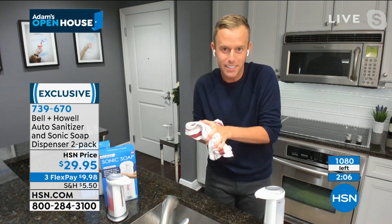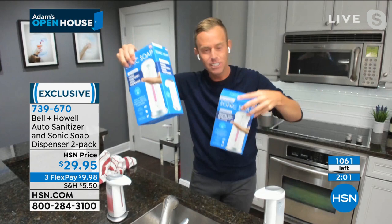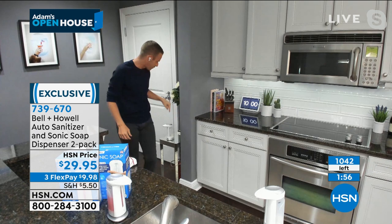I want you to think about picking up more than one set. What I mean by that is the half bath, the master bath, the kids' bath, the kitchen sink, the front door, the garage.